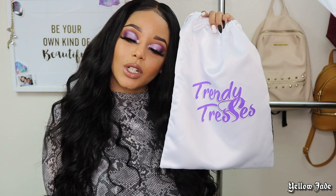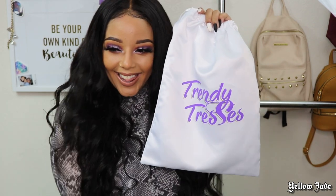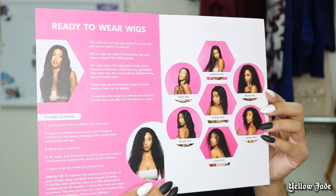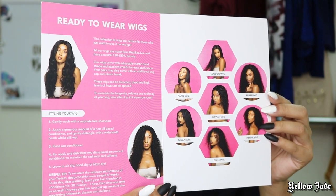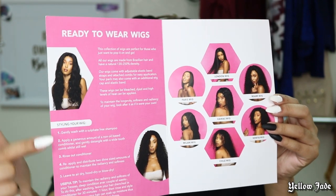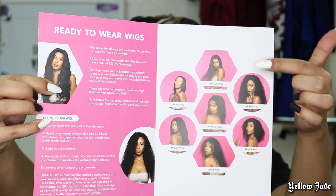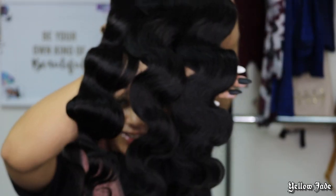Hey guys, welcome back to my channel. Today's wig was sent to me by Trendy Tresses, so we're going to go ahead and spice her up a little bit. They sent me one of their ready-to-wear wigs — there are seven different wigs in this collection — and they went ahead and sent me Milan, so that's who we're going to be working on today. This came with a little booklet but no info card.